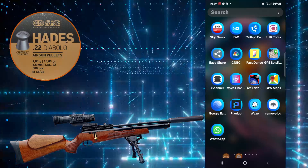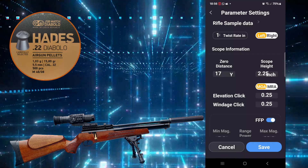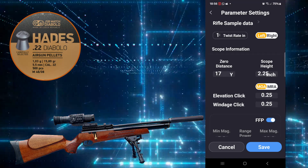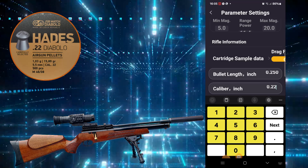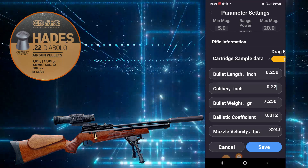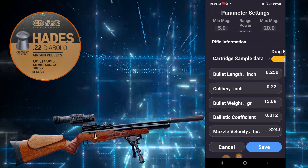Going to the ballistic calculator, which is the Arcanzulis ballistics. Setting 17 yards on that. I'll get the ruler out and measure the distance between the centre of the scope and bore in a minute. Calibre is 0.22, bullet weight 15.89. I'll save that for now.